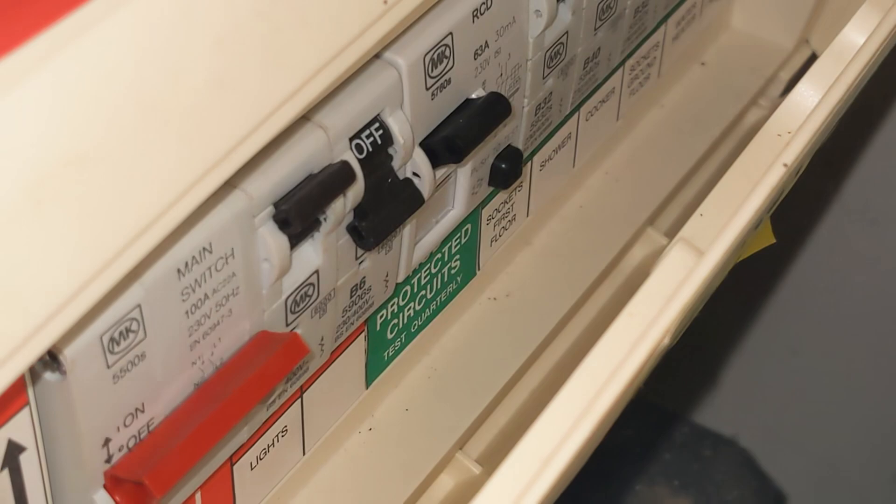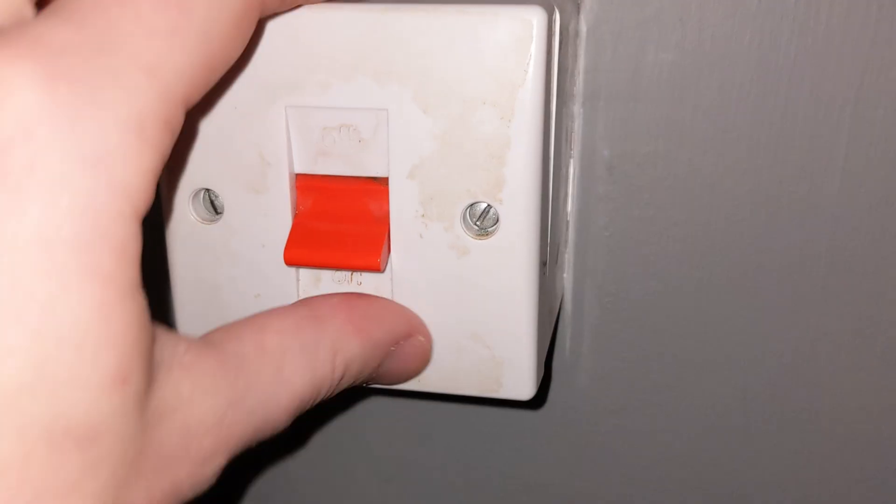The first thing you need to do is isolate the oven on your breaker panel. As you can see on mine it was labeled 'cooker,' so I flipped that off, and to be doubly sure I also flipped the switch off in the kitchen that feeds the oven.